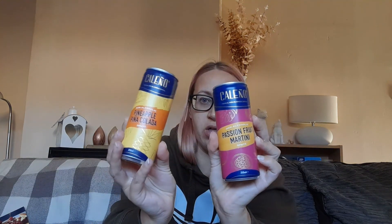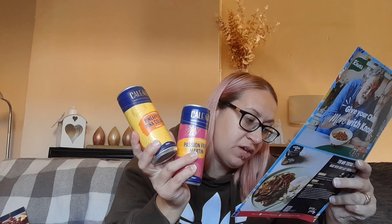We've got what I think is pronounced Kalino — passion fruit martini and pineapple piña colada spritz. These are both alcohol-free, at £2.50 each. Available from kalinodrinks.com and Amazon. They are non-alcoholic versions.